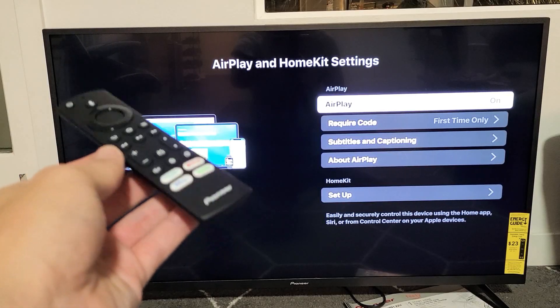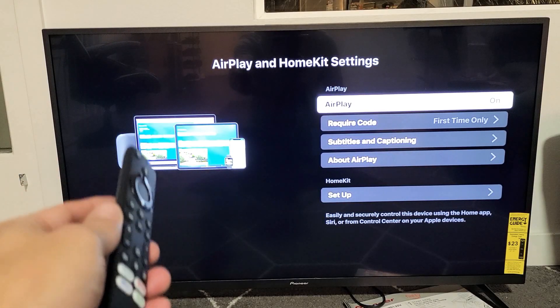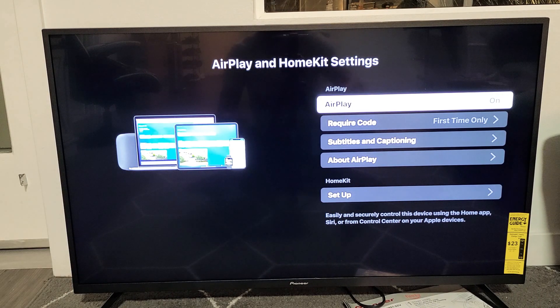Here is the Pioneer Fire TV 4K. I'm going to show you how to turn the built-in AirPlay on and off. Very simple.